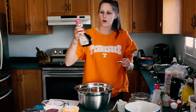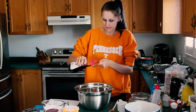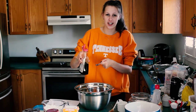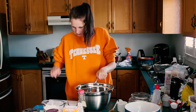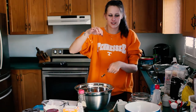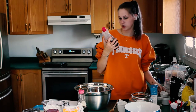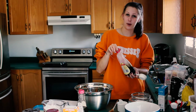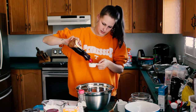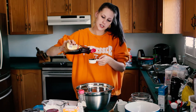Next you need one teaspoon of vanilla extract. Your hand shakes uncontrollably while you try to pour vanilla extract — because I'm trying not to go over it, so it just freaks out. And a quarter cup of maple syrup. I'm just using Aunt Jemima because I'm cheap and can't afford real maple syrup. This is our secret ingredient that the judges have to guess what it is.